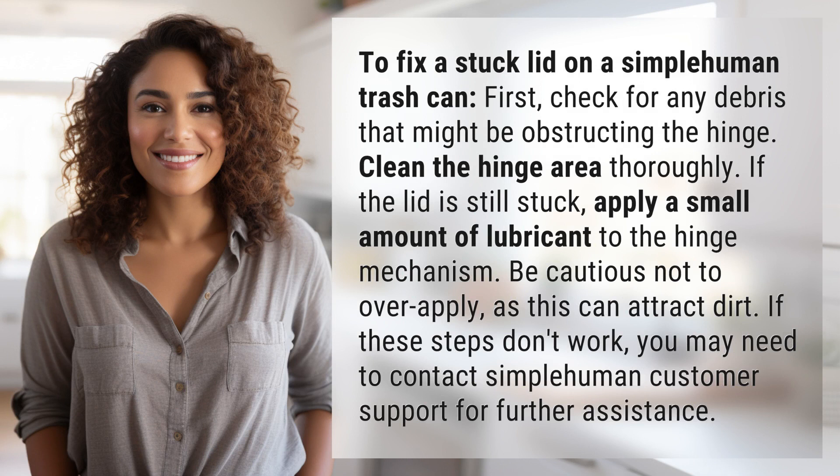If the lid is still stuck, apply a small amount of lubricant to the hinge mechanism. Be cautious not to over-apply, as this can attract dirt.